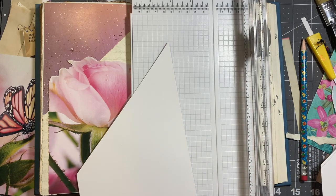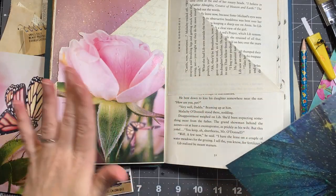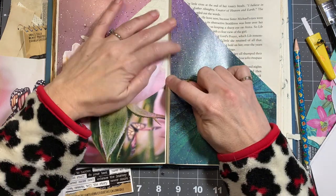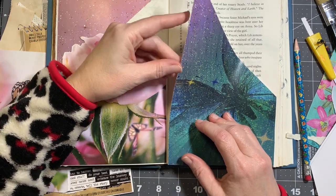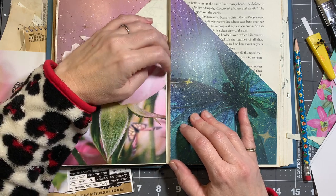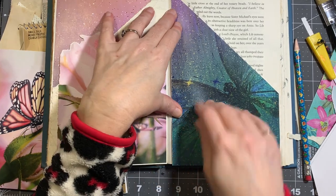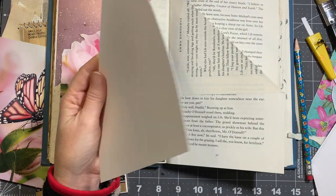I'm trying to figure out how far into the spine area you really want to go with altered books. With this heavier weight paper, no matter how much glue you put on it, it tends to want to curl up near the spine, and then when you close the book it bends the paper. I've kind of been figuring out how far to go in right there. I think I'm going to cut this a little bit more.